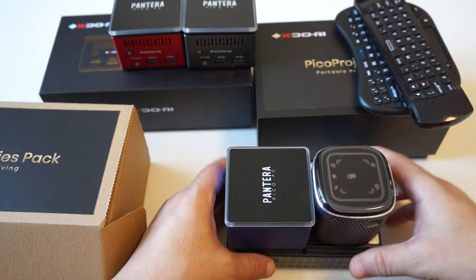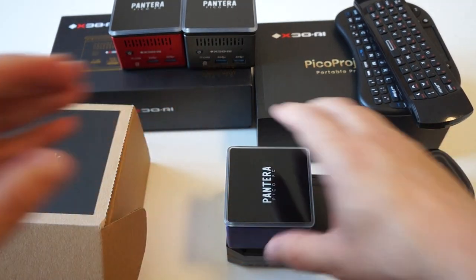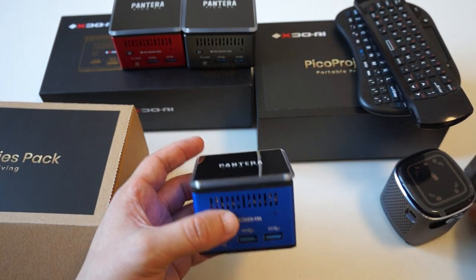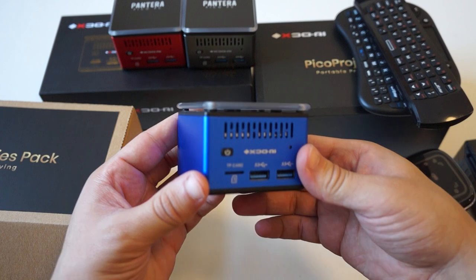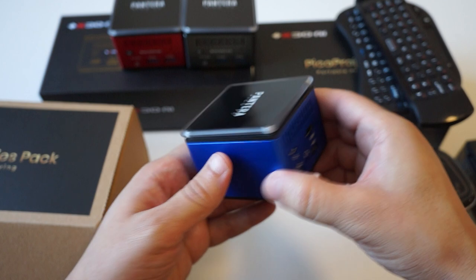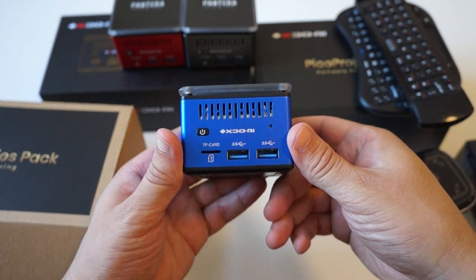This just about wraps up this first look unboxing. We'll be doing in-depth reviews of each of these units. I'm going to show you the Pantera Pico PC again. If you have any questions, make sure to ask them in the comments section. Thanks for watching.